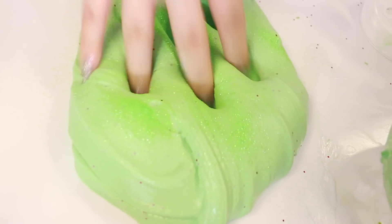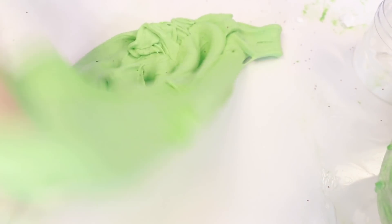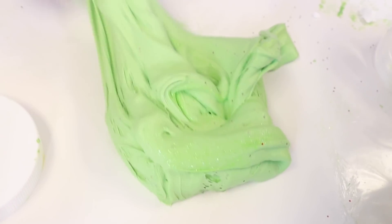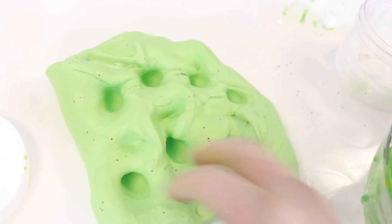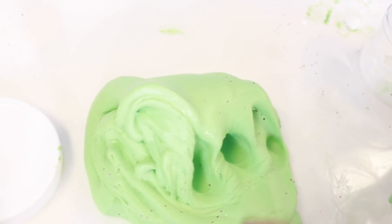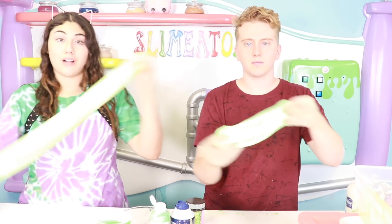Are we done, Amira? Because I think I'm done with my guacamole. No, I'm not done. Look how beautiful that is. Mix it for me. Nice. You've got some really nice textured slime here, Paul. Yeah, it's guacamole slime! You guys like it so far? I'm gonna make it a little bit more sparkly.